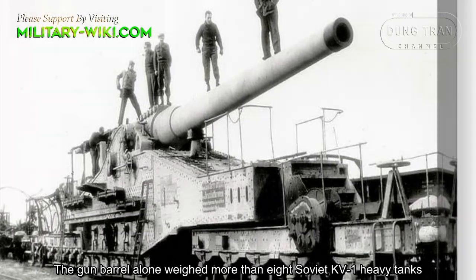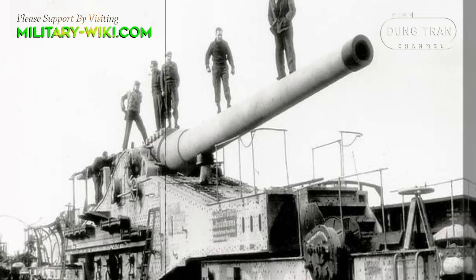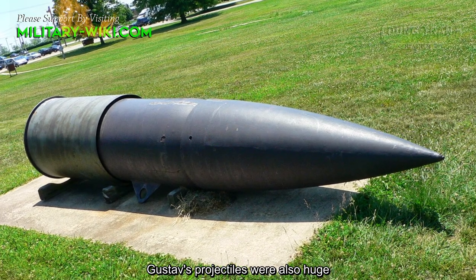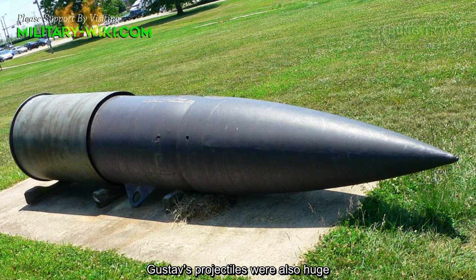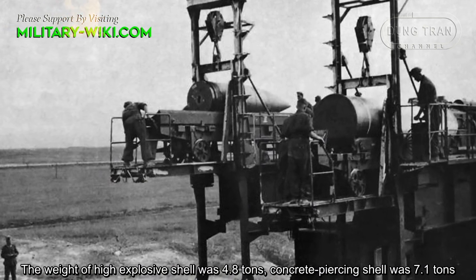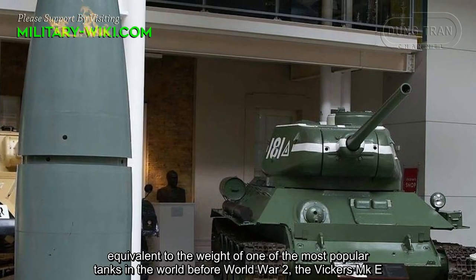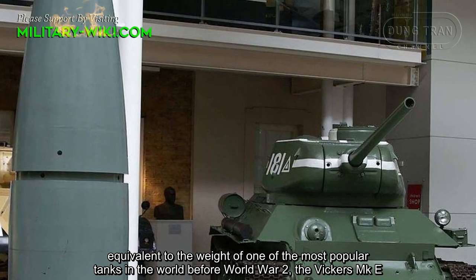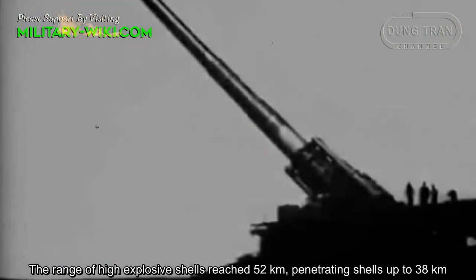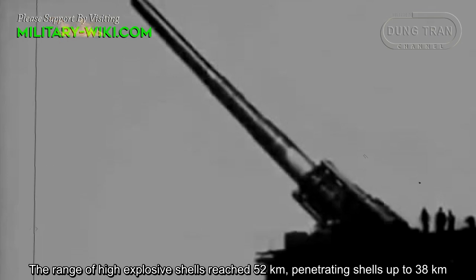The gun carriage alone weighed more than 8 Soviet KV-1 heavy tanks. Gustav's projectiles were also huge. The weight of high-explosive shells was 4.8 tons; concrete-piercing shells weighed 7.1 tons — equivalent to the weight of the Vickers Mark E tank, one of the most popular tanks before World War II. The range of high-explosive shells reached 52 km; penetrating shells up to 38 km.